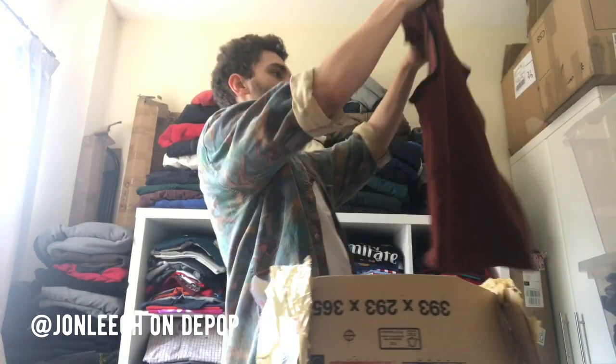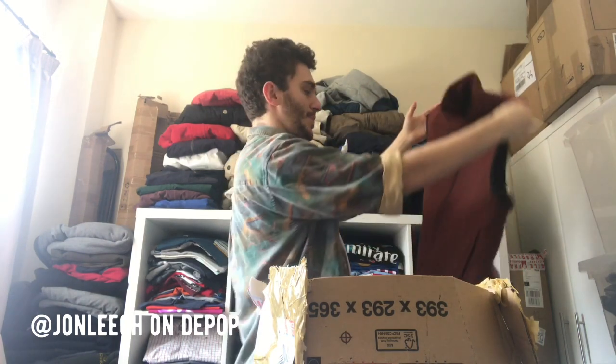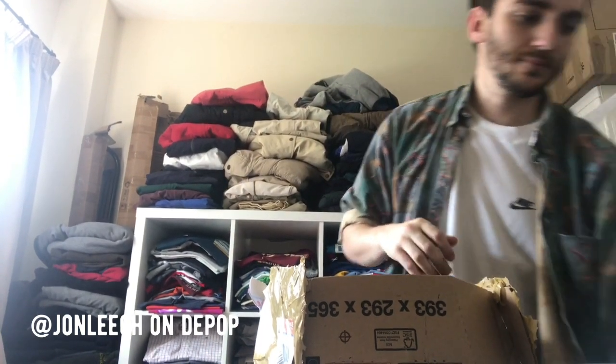We start off with just a Warwick GLA, which is not very exciting at all. But that's fine — I think that's a freebie. That was probably worth like 15 quid on eBay.